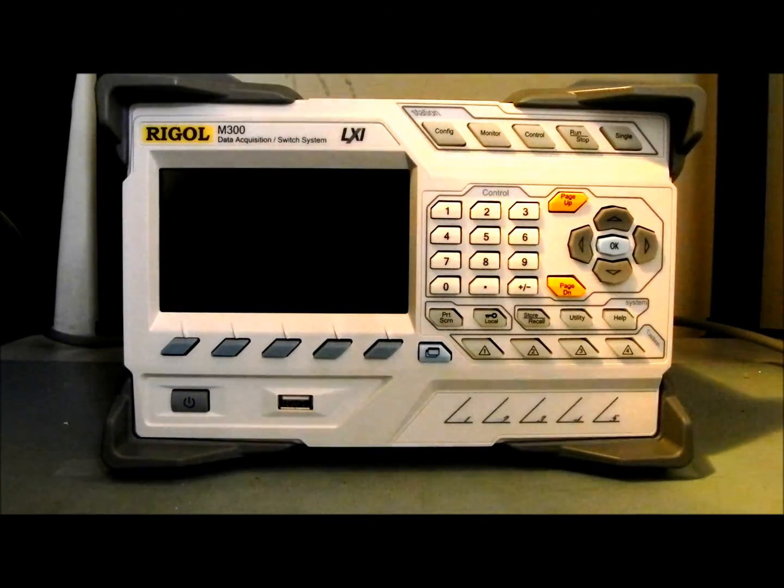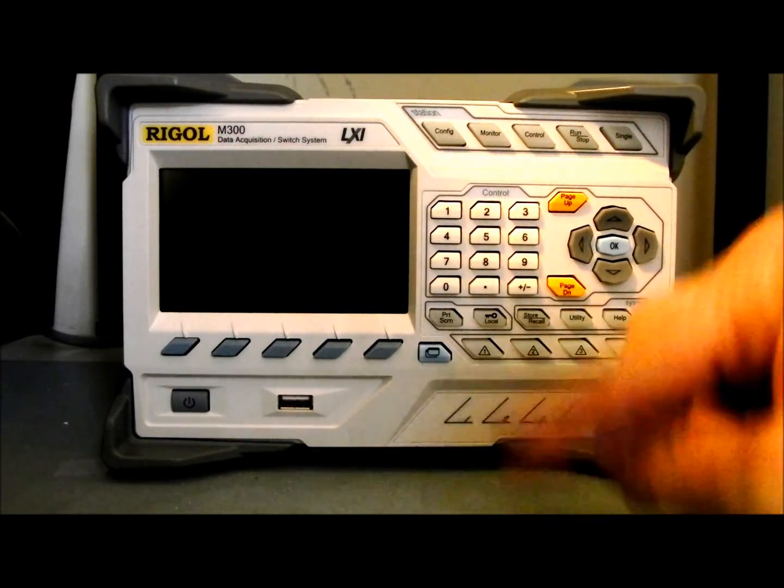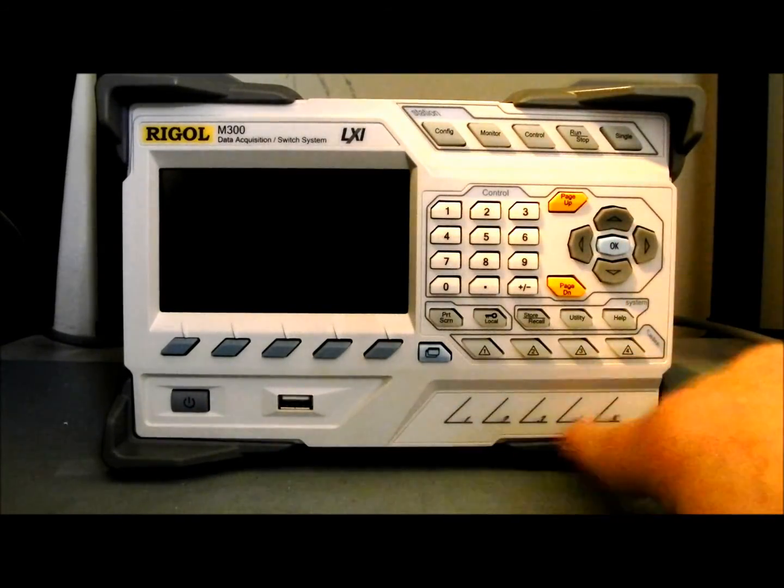The instrument has five slots available in the back. These front indicators tell you which modules are installed in the back, or whether a module is installed or not. When we fire it up, you'll be able to see the LEDs light.